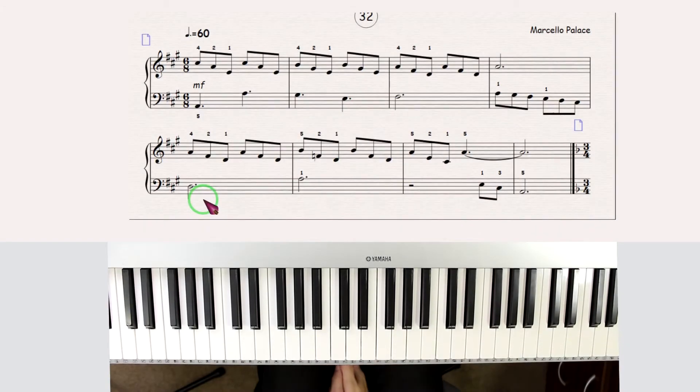This is lesson 32. Here we have two new things: a time signature which is 6 by 8, which means two sets of three eighth notes each — so this one and this one.